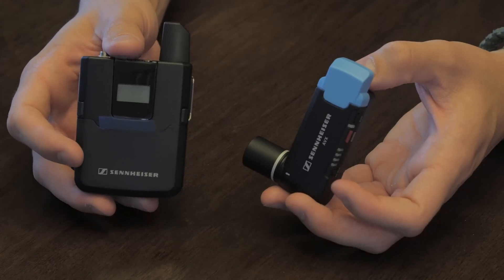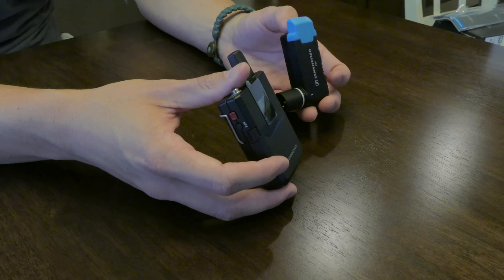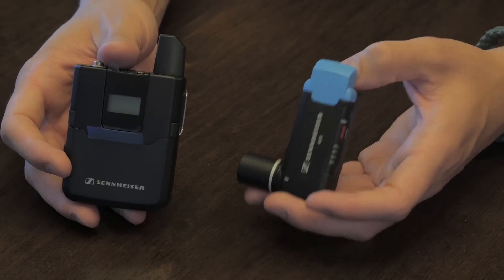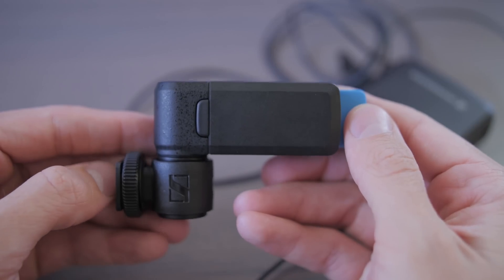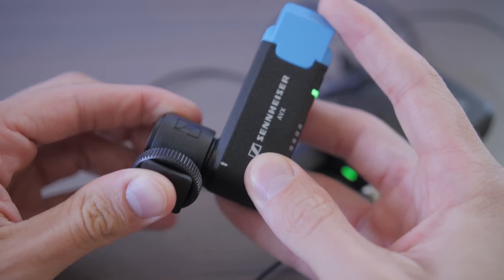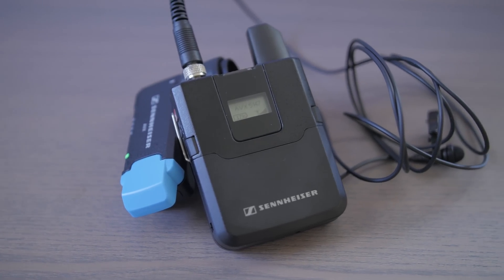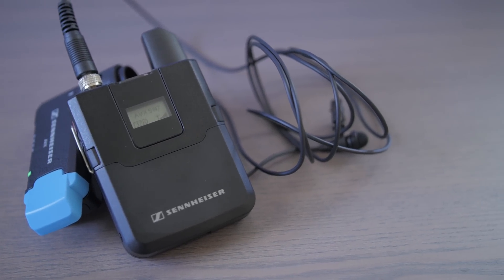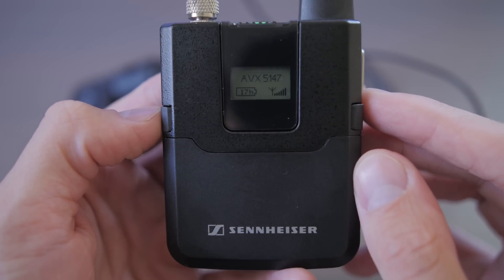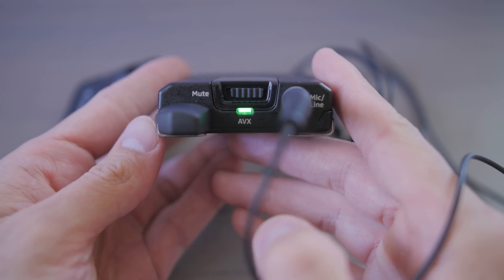The way the AVX system works is that the SK body transmitter passes digital audio to the EKP receiver at a rate of 24-bit 48kHz, and it's 256-bit encrypted by AES standards. The EKP receiver features 320 degrees of rotational freedom and weighs about 3 ounces, so it's not going to add a lot of weight to your rig. The SK body transmitter also weighs about 3 ounces and features a display showing signal strength and battery — but uniquely, battery is shown as time remaining rather than bars. It has a 1/8-inch locking connector so you don't have to worry about your lavalier microphone coming undone.